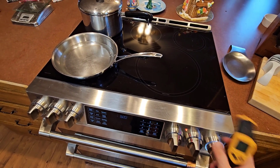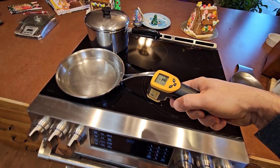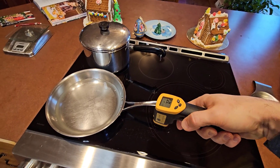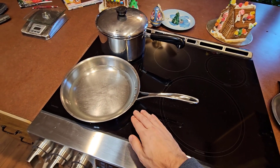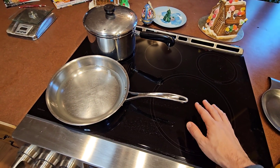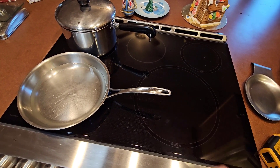So I am curious exactly how hot it does get and if it gets hot enough to burn you. In this video I'm going to get out my trusty infrared thermometer and do some experiments boiling water, seeing how hot the adjacent cook surface gets and how hot the actual induction area on the cooktop is when you remove the pan.